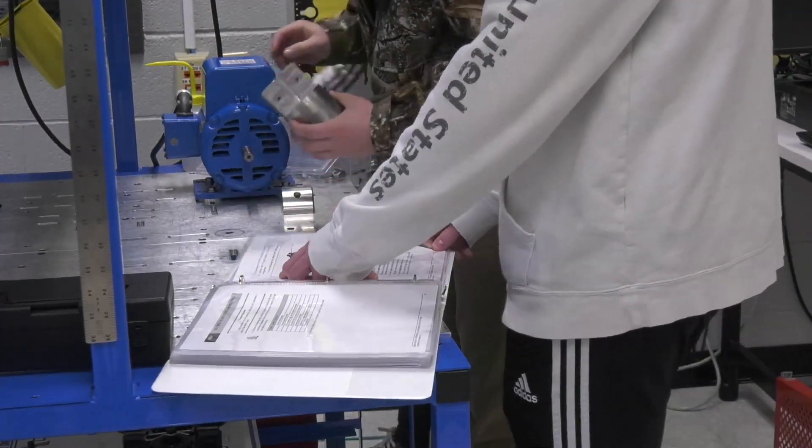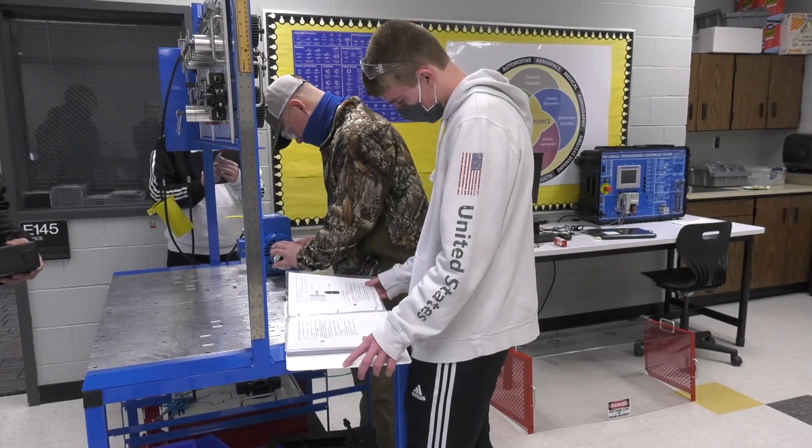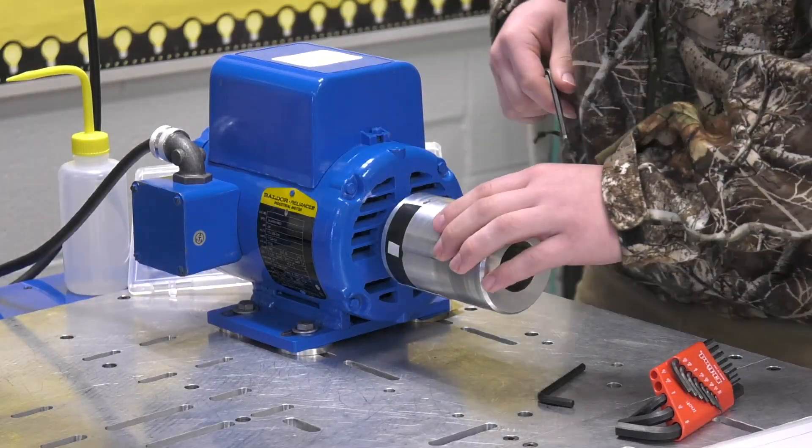So you start working on some of the equipment and you start seeing how it works together, and then by the time you're done as a senior, you get to come over and work on the mechatronics equipment and see it all come together in one big project.